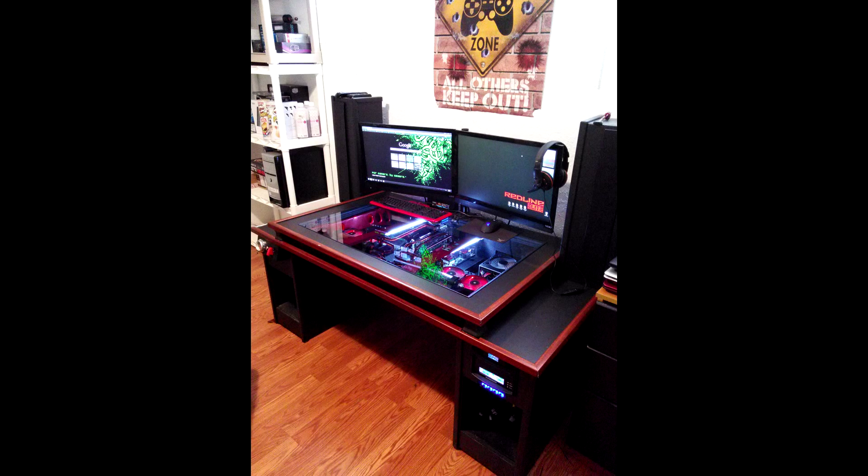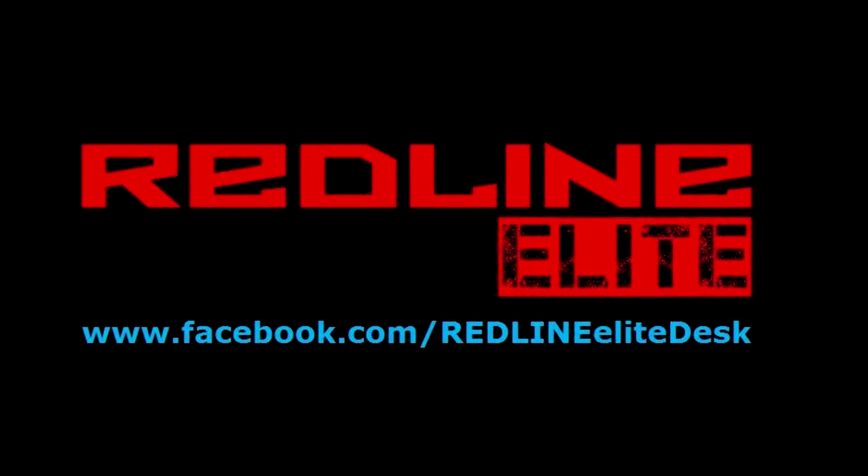Dustin has definitely earned his spot in the modding community, and for his first time using hard tubing he has definitely excelled himself.